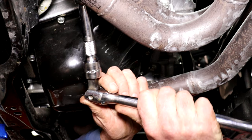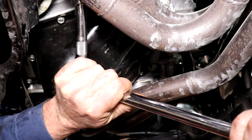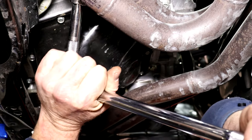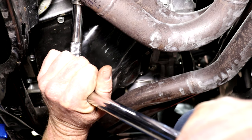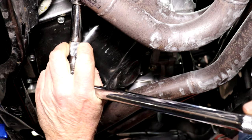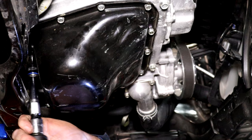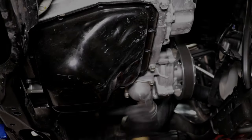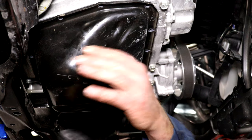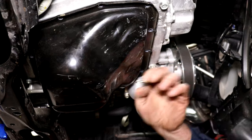My headers came off pretty easily except for one nut which was really hard to get to. Also be aware my headers are aftermarket and may be different to yours. When the headers are out of the way, just undo the sump bolts, and lastly gently tap the side of the sump with a soft hammer to break the seal.